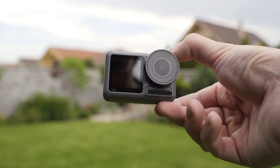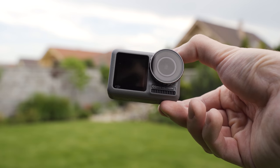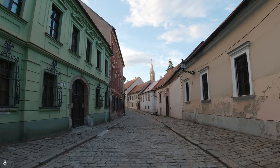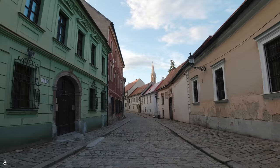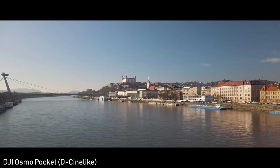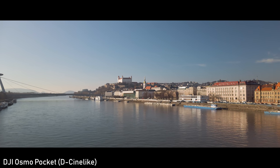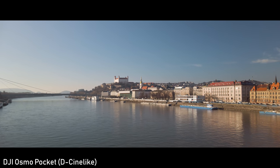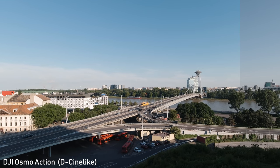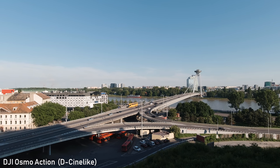Regarding image quality, 4K video looks generally good, but there is one problem: oversharpening and noise artifacts associated with that. I have also complained about that on the Osmo Pocket, but there it was fixed by the addition of the Cine-like color setting, which is not oversharpened. Osmo Action already has the Cine-like color setting, but unlike on the Osmo Pocket, it doesn't fix the oversharpening.